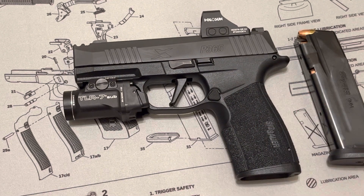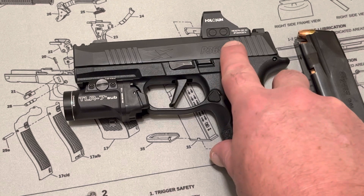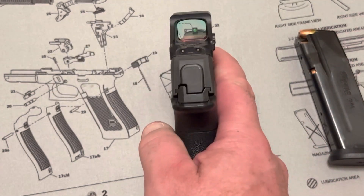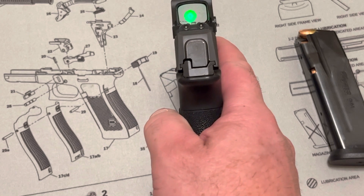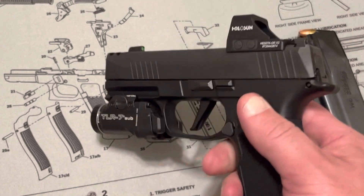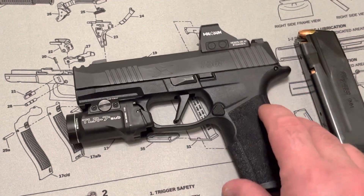I've owned many Glocks but I decided to go with a different company for my everyday concealed carry. I went with the Holosun 507K with the green dot — the green circle instead of red — which I prefer because my eyes adjust to it a little bit better. Really cool and really affordable, which is why I went with Holosun — it was in my budget.